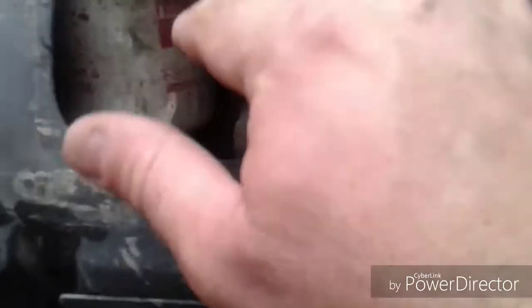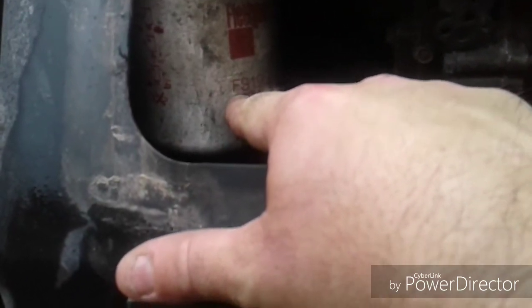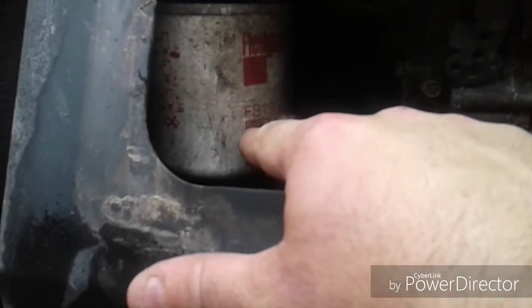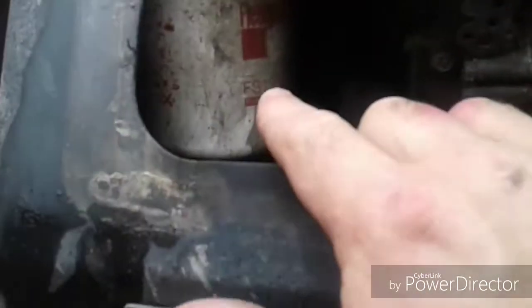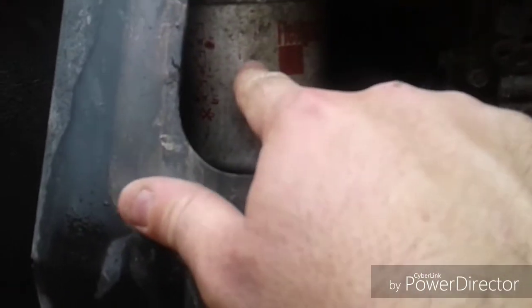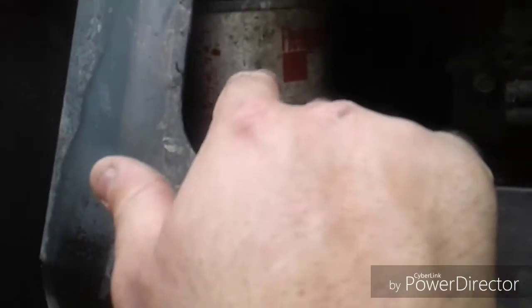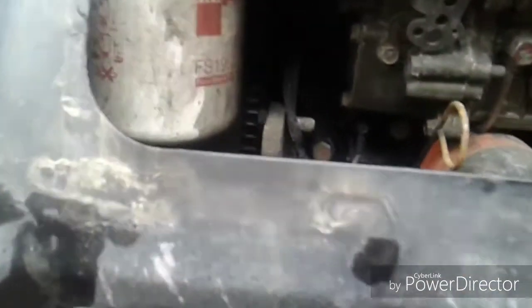I forgot to mention this in another video — this is not a fuel filter, it's a fuel and water separator. You don't need to replace it very often at all, but when you do, go to an auto parts store — they're about $35. Your actual fuel filter is on the back side of the motor by the fuel pump, down on the bottom, and it's really hard to get to.